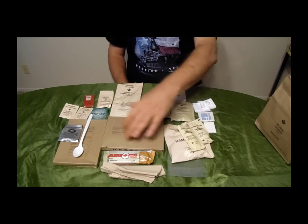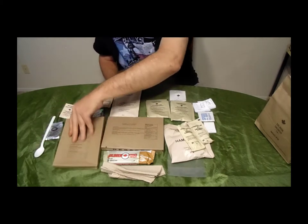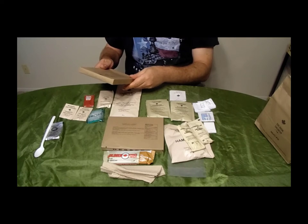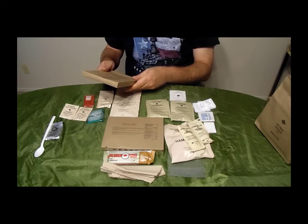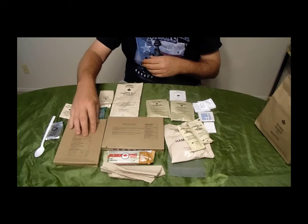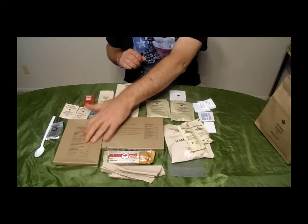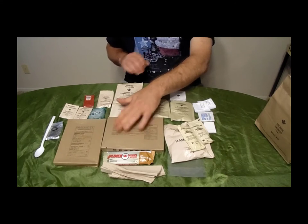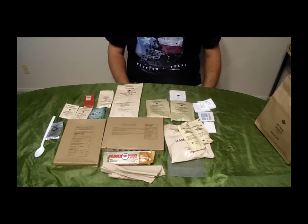I want to say this is around 800 grams, which is just a little bit more than the size of a regular US MRE. This particular sachet is 110 grams. Some components feel kind of small, some kind of big, but all in all there's quite a bit of food here. Let's put it on the tray and enjoy dinner.